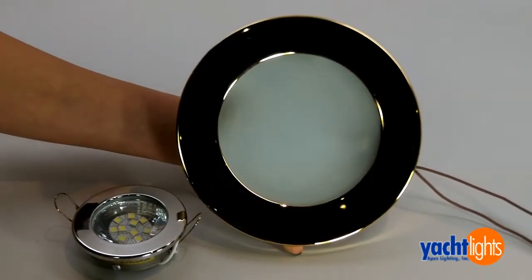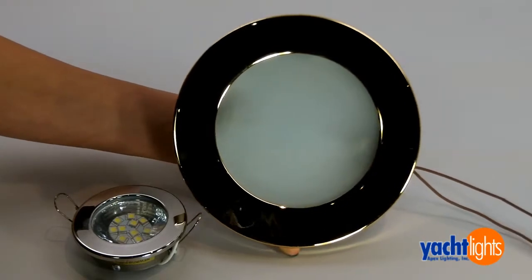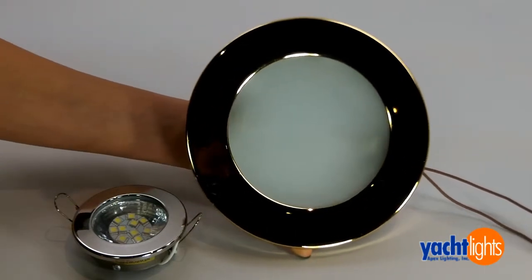Hi, this is Vanessa from Yales. In this video I'm going to demonstrate how to change your old halogen bulb to the new LED bulbs.